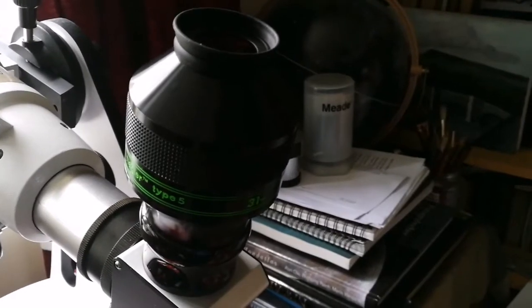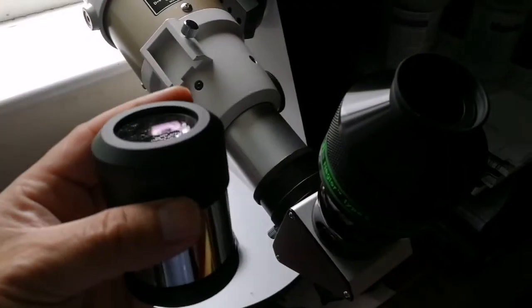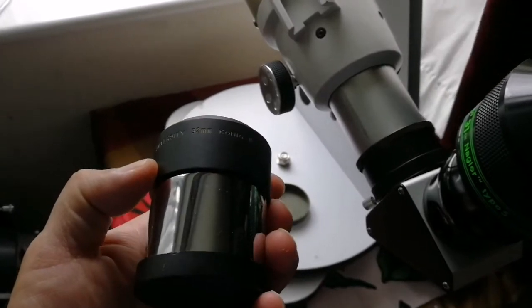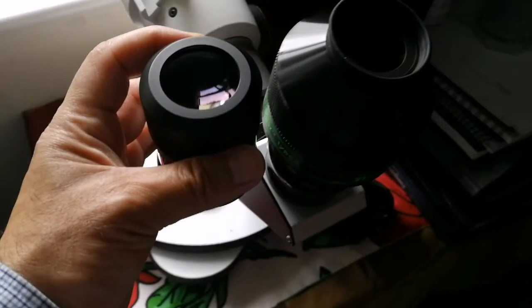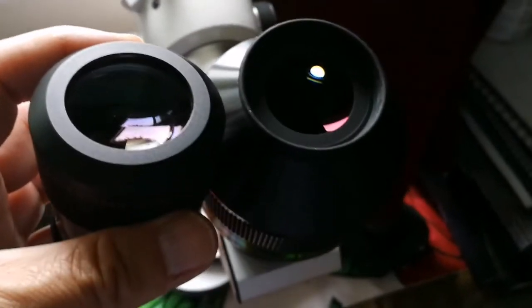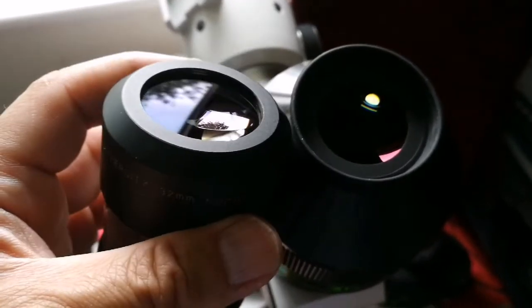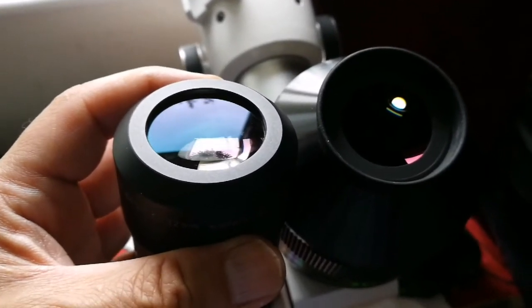That was the view through the Tele Vue Nagler 31mm Type 5. I may later compare it with other 30mm to 32mm eyepieces. I'll compare it with the University Optics 32mm Konig 2 multi-coated eyepiece. I can already see that the coatings are different — the Tele Vue is a reddish-dark coating, while the University Optics is a light green to blue coating.